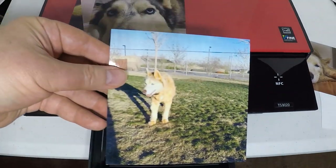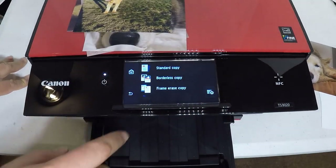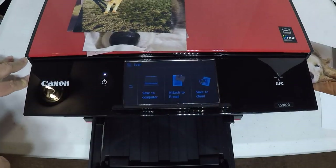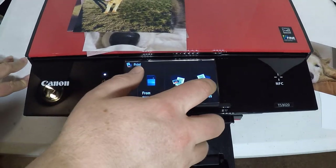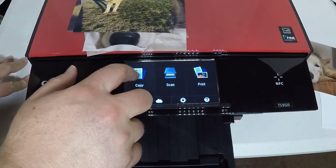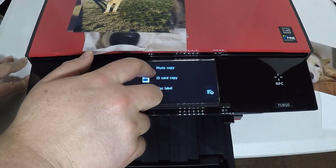You can print from anywhere in the house with Wi-Fi support, or from the cloud, or through NFC. It's got an intuitive 5.0 touch LCD with an enhanced user interface. It's got a document removal reminder, an auto expandable output tray, and it supports printing on multiple media types — CD, DVD, Blu-ray discs, business cards, 5.5 square paper, and fine art paper. Whatever you want to print on, it's simple to do.